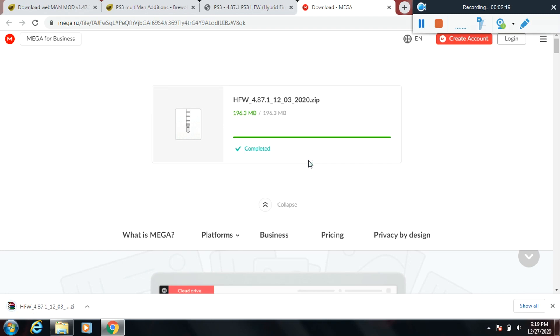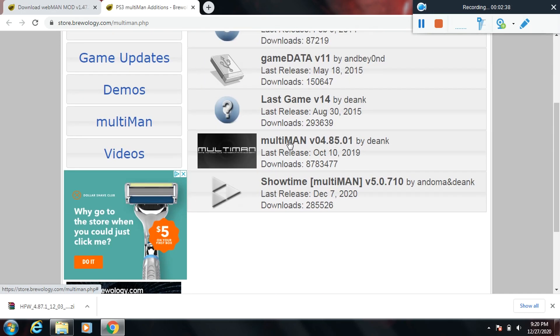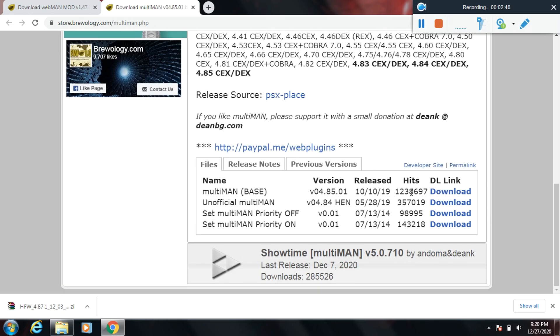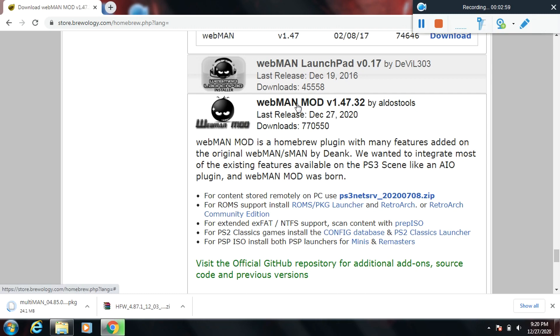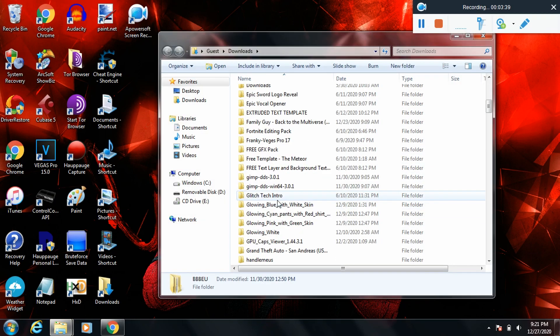I recommend after you download the update to go ahead and get some homebrew apps. I personally use multiman a lot — for installing mods, installing free games, modded comments, modded avatars, modded trophies — multiman is great. Also download webman. If you plan on installing games and want to load them faster, webman will load games within a matter of seconds.